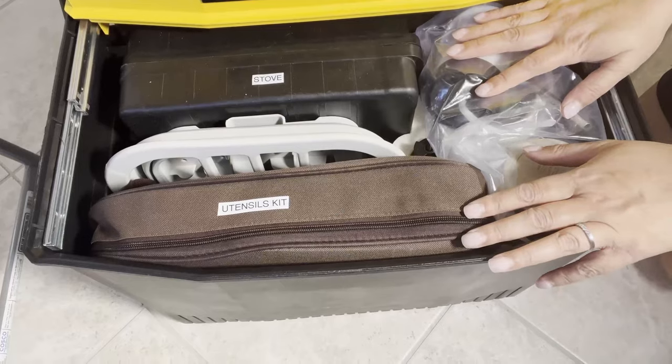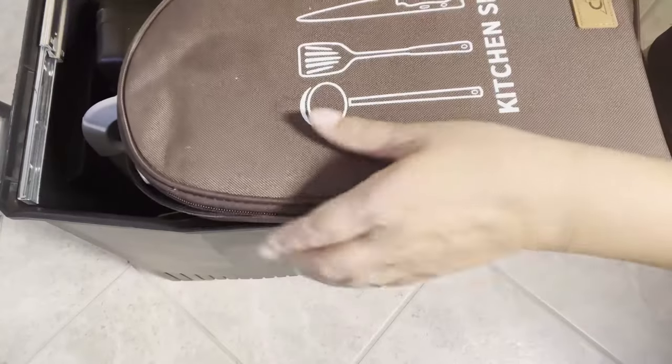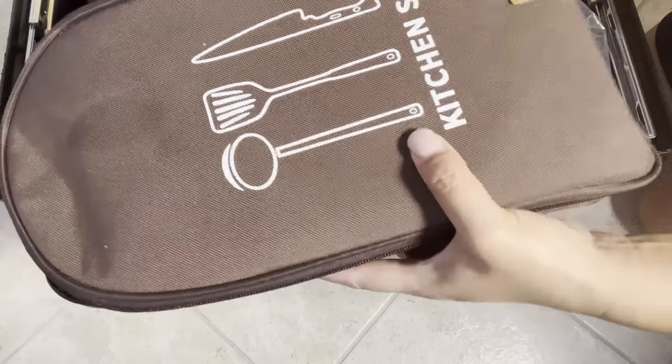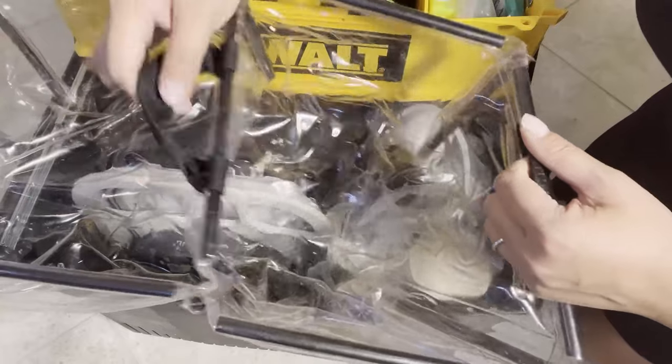Let's start with the bottom compartment. Here is my utensils kit — I have a separate video for this, I'll put it in the i-cards above. All the utensils I need for cooking when we camp are all in here. Here is my double sink — it has handles on the sides and a handle in the middle.